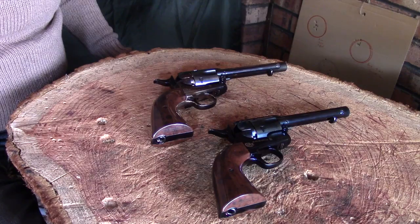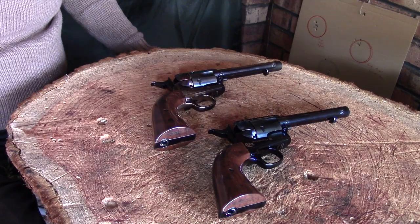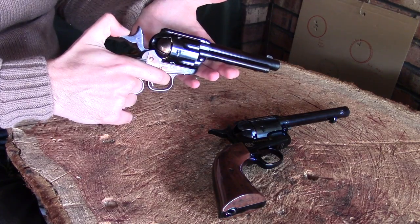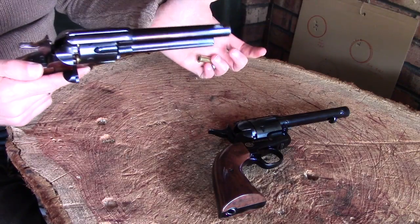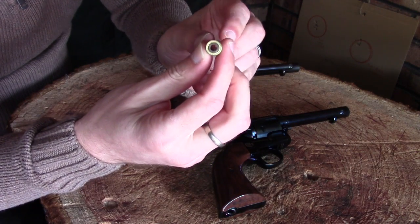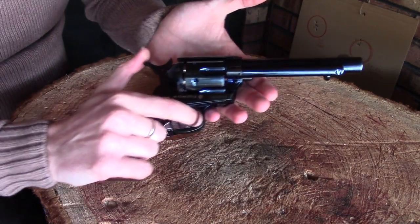Here are our two air pistols. As you can see, they're pretty much identical and operationally they work in exactly the same way. With the BB version, you've got full cock and half cock — half cock allows you to open the loading gate, cycle your chamber, and drop out your cartridges. The cartridges themselves are completely hollow and you pop either your BB or your pellet in there, load that in, and fire away.